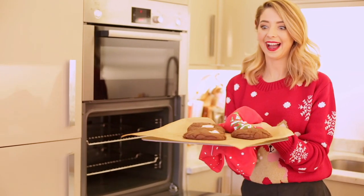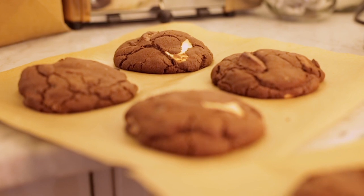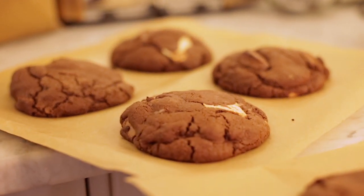One thing that will confuse you a lot is that they won't look baked. Take them out, it's absolutely fine, and then leave them to set on the side for 30 minutes before tucking into them.